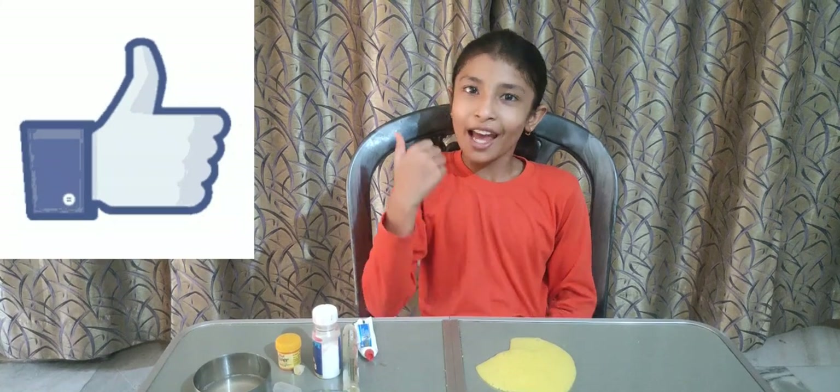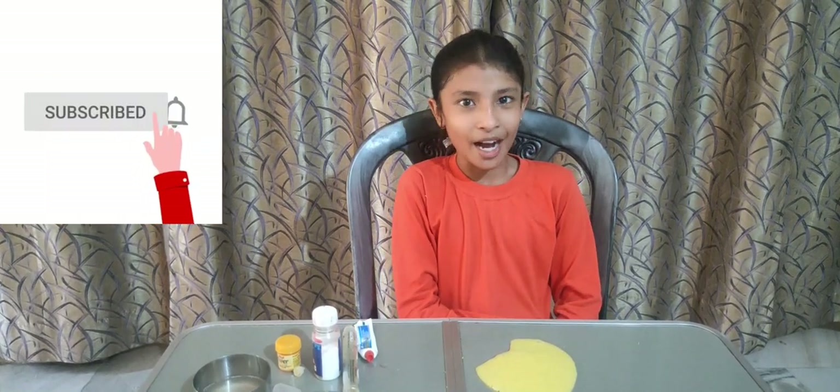Friends, if you liked the slime, then like and subscribe to my channel. Bye bye!